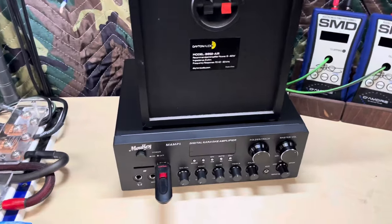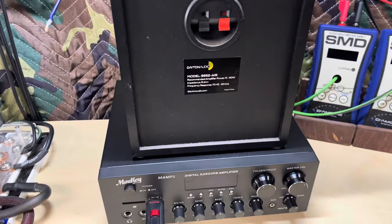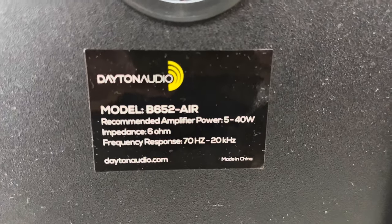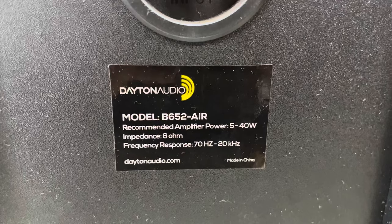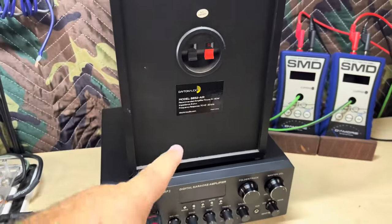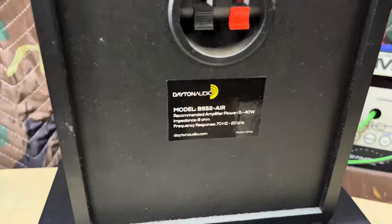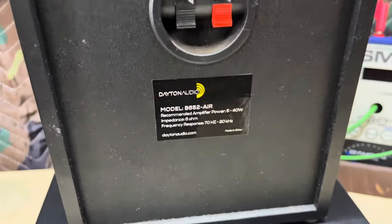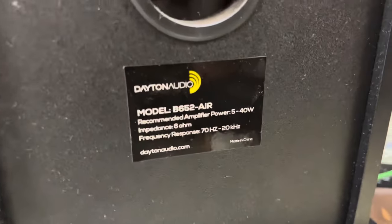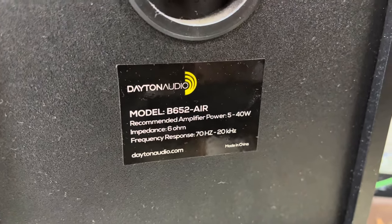I always think of something else after I turn the camera off. I talked about what a great matchup this was for the Dayton speakers, and then I looked at the ohm load. There's a sticker right on the back — recommended power five watts to 40 watts, and input impedance six ohms. So yeah, an even better matchup than I was thinking, because we're right in the middle on ohm load and right in the middle on wattage. That dynamic number did push us up to the max on that end. Great little matchup. And for anybody wanting to know the exact model number and specs on these little Daytons — there they are.